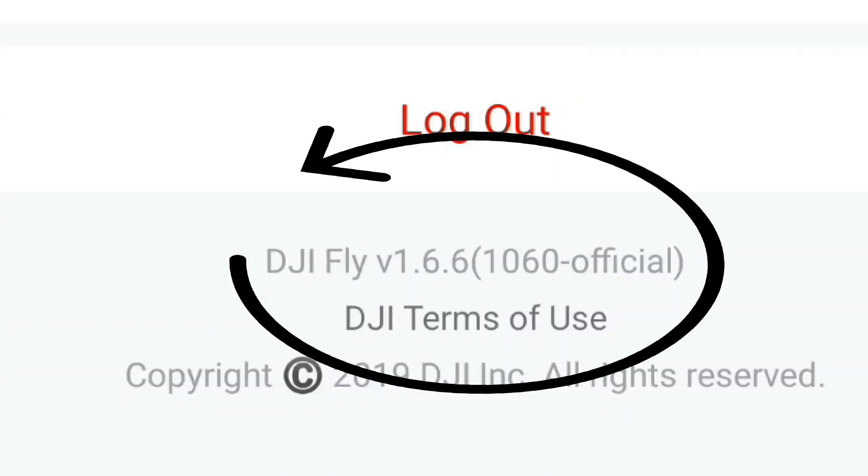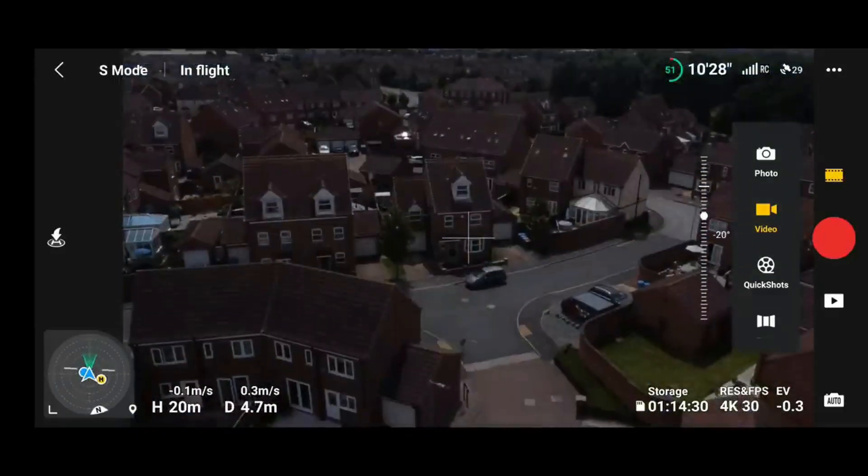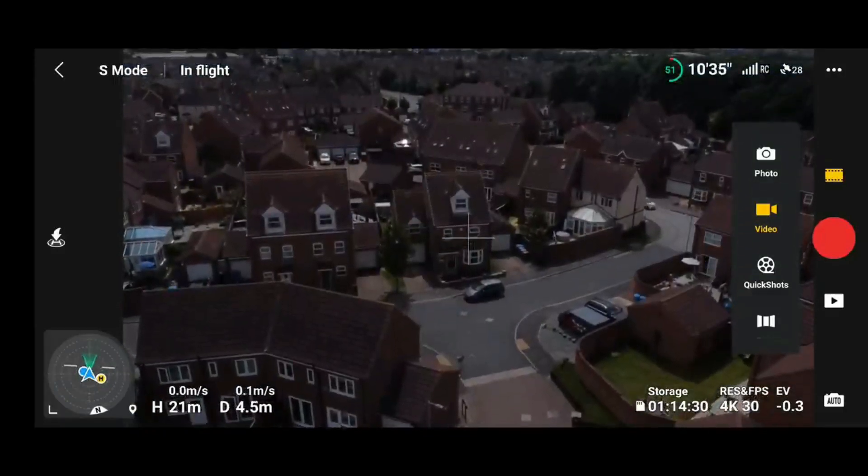When DJI launched the latest version of their flight app 1.6.6, they brought back one incredibly popular feature: the ability to have some sort of visual cue or notification that the auto exposure has been locked. This is something that is incredibly useful, especially for video, to avoid any exposure shifting during changing lighting conditions.